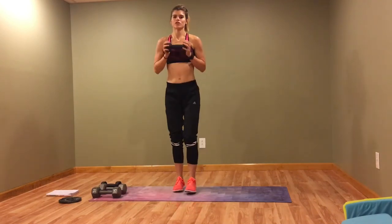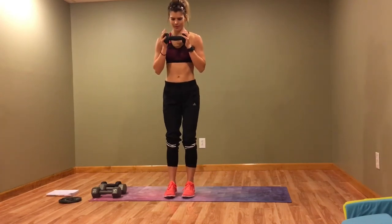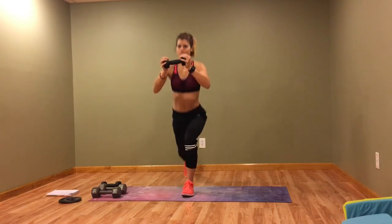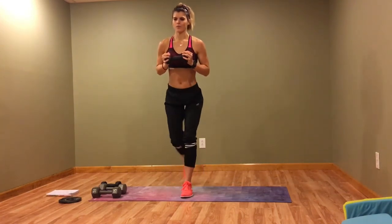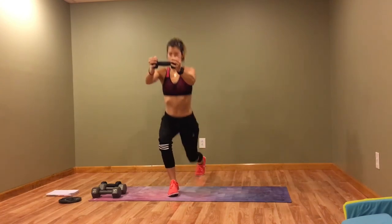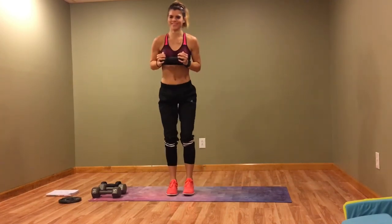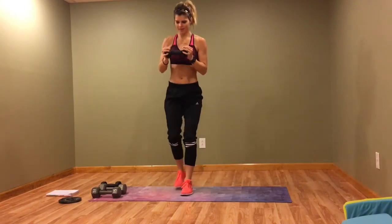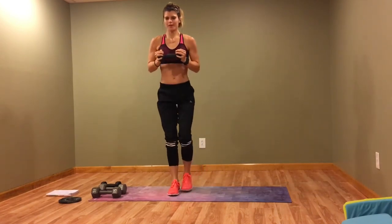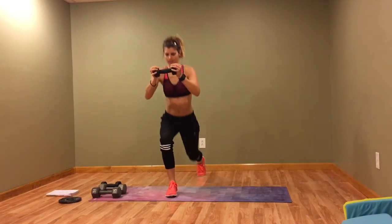Next we have a reverse lunge with a chest press out. We're going to get some legs in there — a little bit of chest, a little bit of shoulders. We're focusing on strength, so no need to go fast. Keep that core tight.